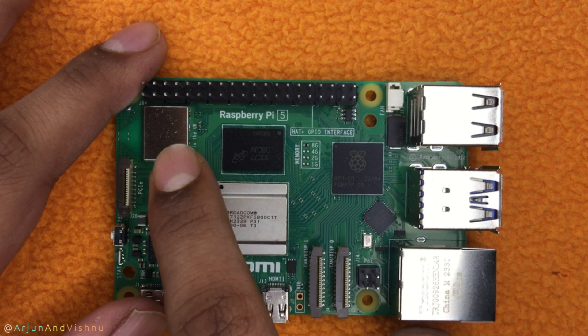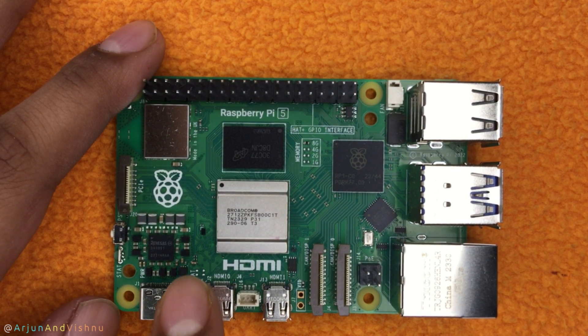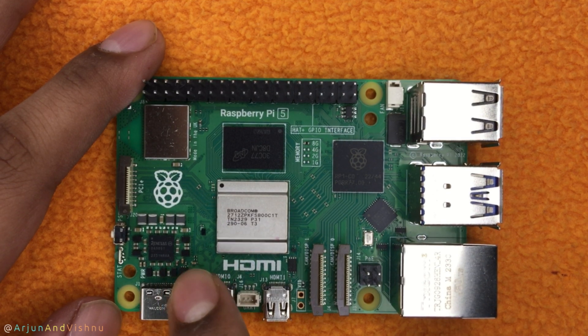There is no need for a wire since the antenna is printed on the board. This is the power circuitry of the Pi 5. It is fed power through this USB-C port. The official power supply can deliver 5A at 5V, around 27W. If you can't get hands on one, you can use the Pi Force power supply which does 3A at 5V, that is 15W.